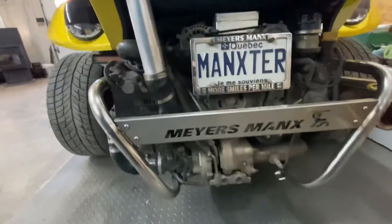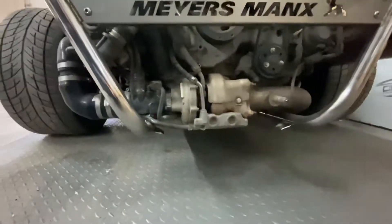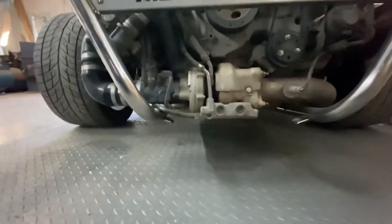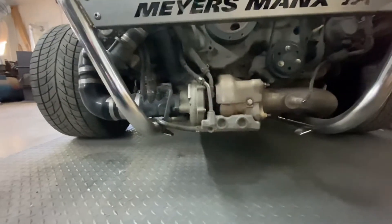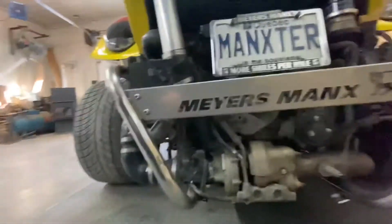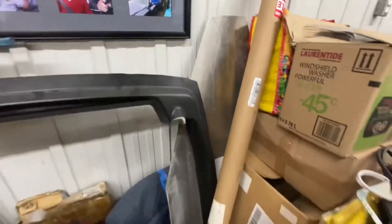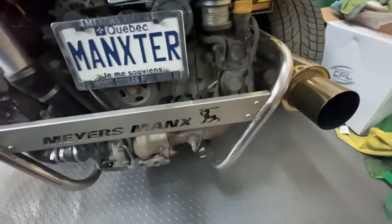A quick note on ground clearance — I was pretty concerned about running this car low to the ground as a street car and worried it would be too close to the ground and hit the turbo. But knock on wood, I haven't had any issues with that. I do have the stock aluminum skid plate that I had planned to put underneath, but the problem is I'll have to press out the side wings because they interfere with the exhaust — that's why it's not on there yet.